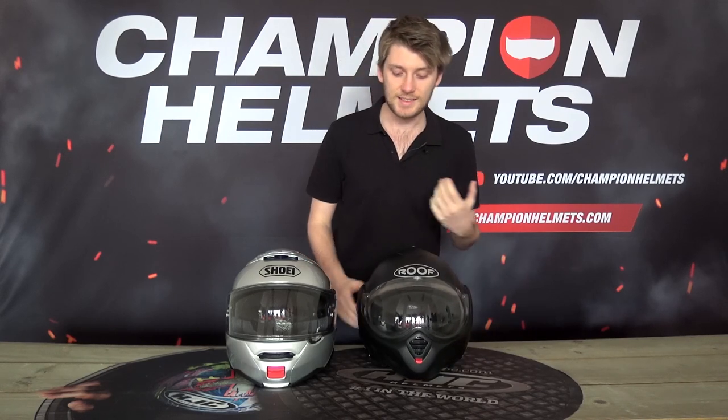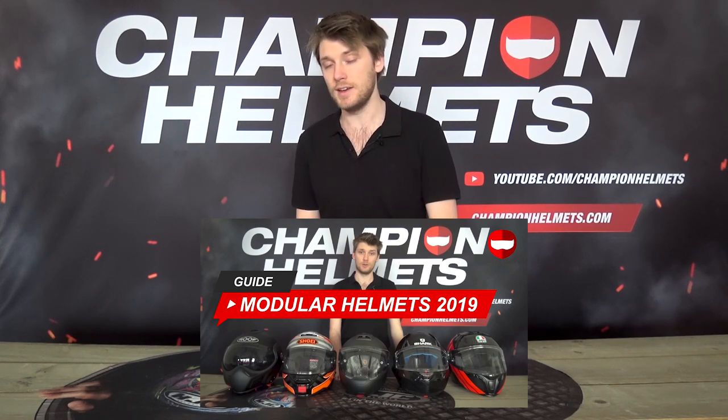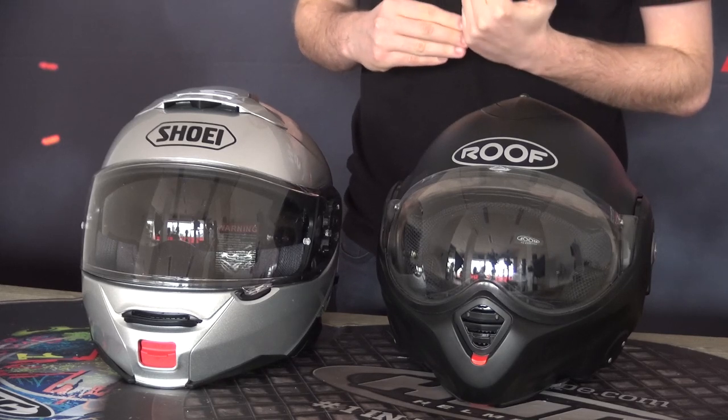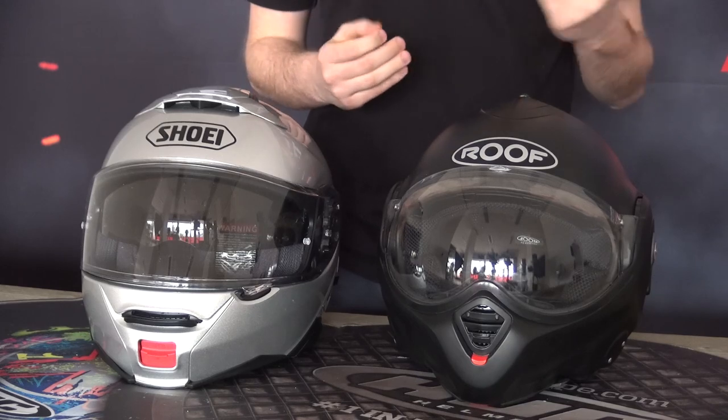Something that really separates the higher quality from the lower quality modular helmets is noise isolation. It's one of those things you can't judge just by holding or looking at a helmet — you need to do your research. You do have helmets like the AGV Sport Modular, the Shoei Neotec 2, and the Shoei C4 Pro that really strive to be super quiet and are the best in their categories. If you go down in price, you get lower quality and lesser noise isolation. As a tourer, poor noise isolation is going to be uncomfortable and can literally give you a headache, so always check that out.